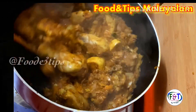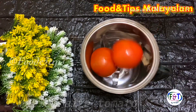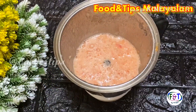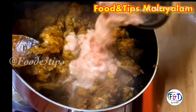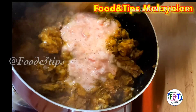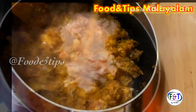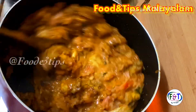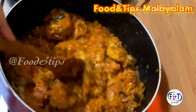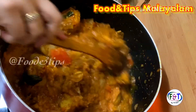Buy 2 medium size tomatoes. We paste the tomato. If you want to crush it, we will mix it with the tomatoes. We have a little bit of gravy. We have to cook it for 5 minutes with gravy.